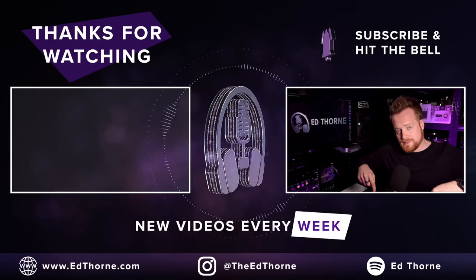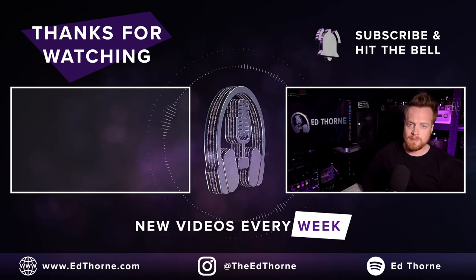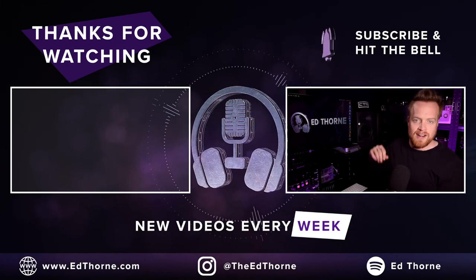It must be noted that an IEM mix is only as good as your sound engineer, and it is very easy to overexpose yourself to high sound pressure levels with molded IEMs, so caution is advised. Leave your thoughts in the comments below. Check out the links in the description. I've been Ed Thorne — thanks for watching and I'll see you on the next comparison.